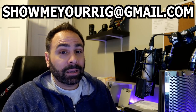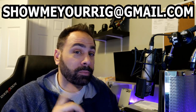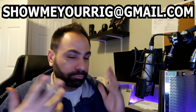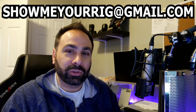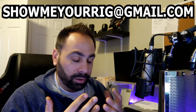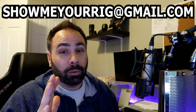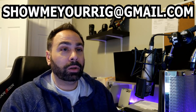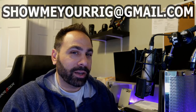Thanks for tuning in to Show Me Your Rig Episode 8. As always, this email address is an important one if you guys want to submit your PC for consideration to be featured on the channel. Most of the people sending in these systems are pretty good on their own and don't need my advice. But thanks again — once I get to 10 episodes, we will be giving away that $100 Amazon gift card. See you guys.